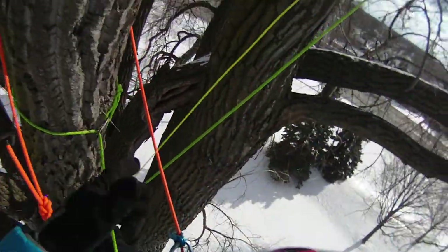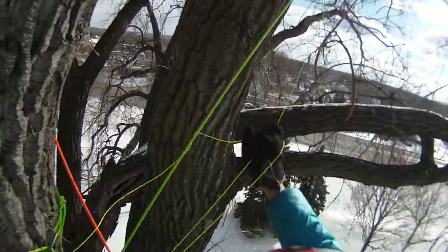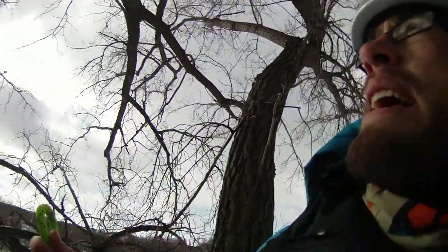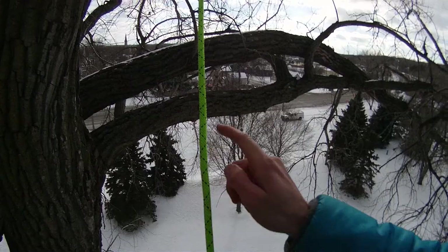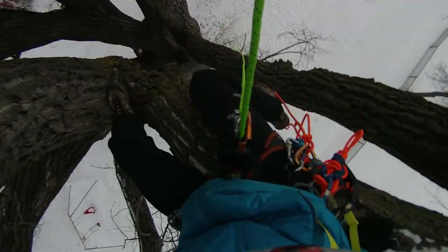I almost left my belay jacket on the ground — so happy I didn't because it's freezing cold up here. I love this rope, it's so sexy, and I don't know how I lived my life without it. But right now it's like hanging off dental floss because I'm gonna do a swing and I'm probably going to swing into those branches, get knocked out, and fall to my death. Here it goes. Alright... I don't want to do it. Okay.